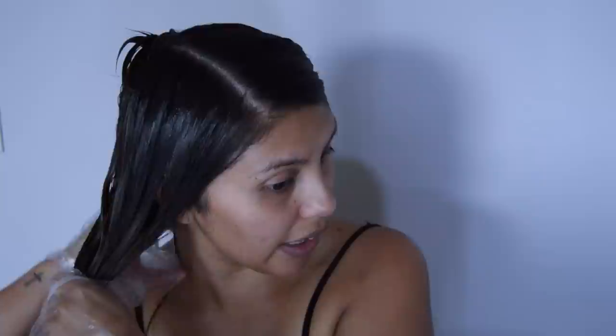I'm just going to clip this up so that it's not on my neck. Now I'm going to leave this toner in for about 30 minutes. I'm going to wash it out, and I did get this Ion Color Defense After Color Sealer. It says it hydrates and seals the cuticle while adding shine, so I figured that would be good to have after highlighting my hair.